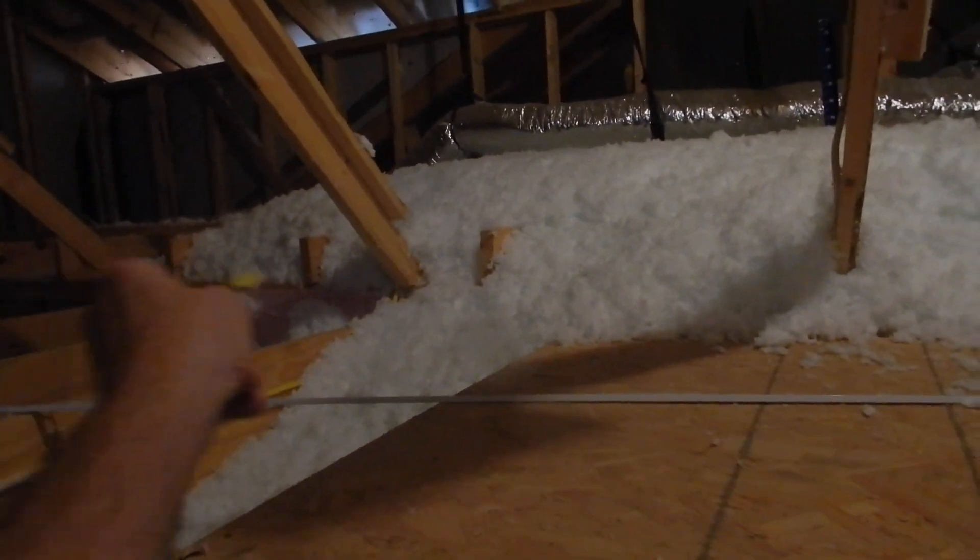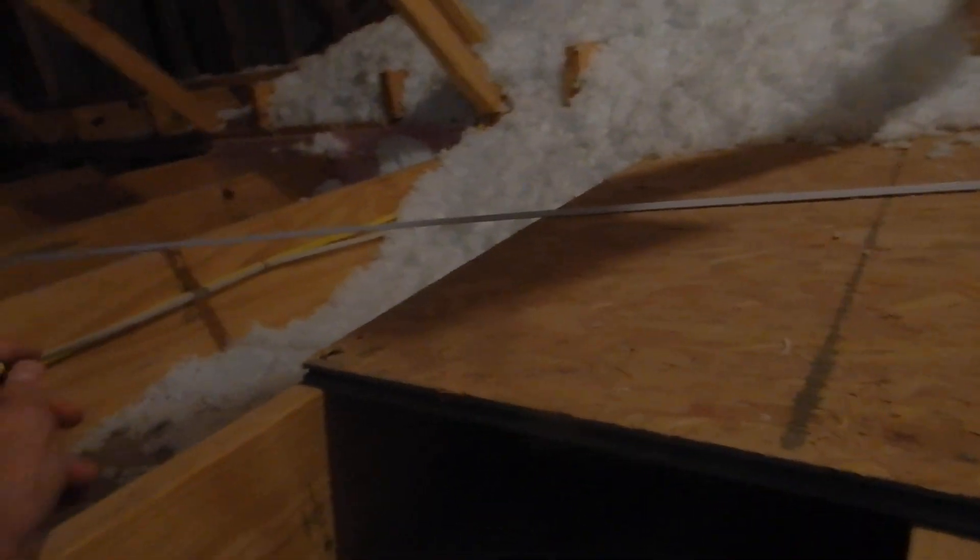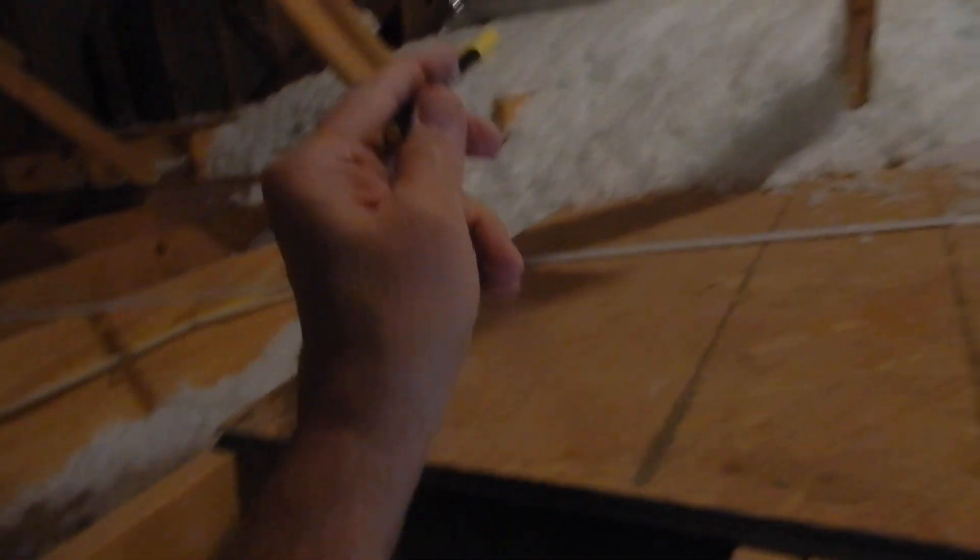Right here we should have a dam or a restrictor. See the way the insulation is falling over the garage? The garage is not living space. We're not supposed to insulate the garage — we're supposed to insulate our attic. We've lost our insulation over there.